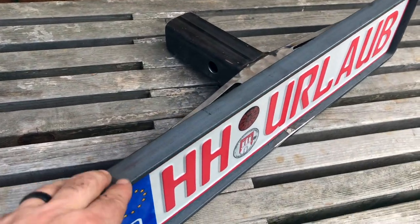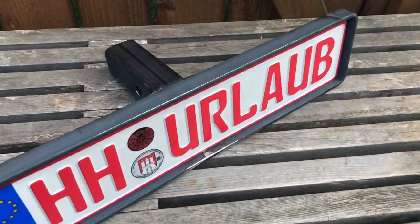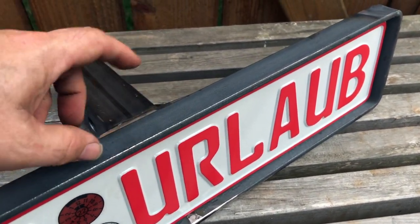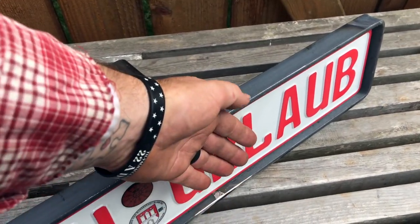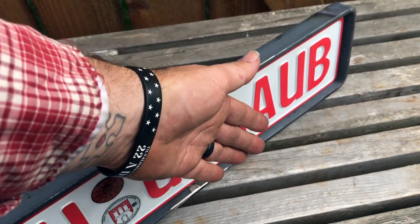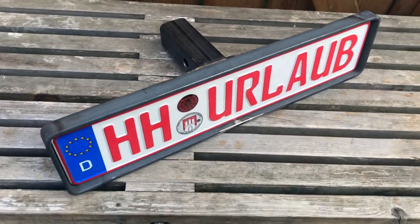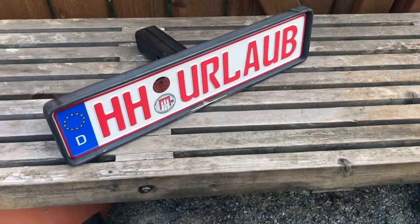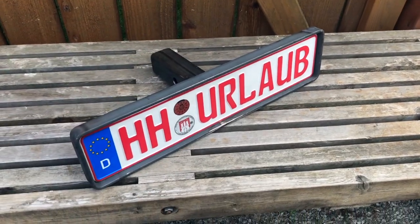This one-inch rim that I added does a couple of things: it adds stability and strength, but also if someone were to back into the vehicle, they wouldn't hit the plate and screw it up — this would stop them and remind them to look before they back up. Alright, I'm going to scrub it down and shoot it with primer and then paint it, and then it goes on the van.